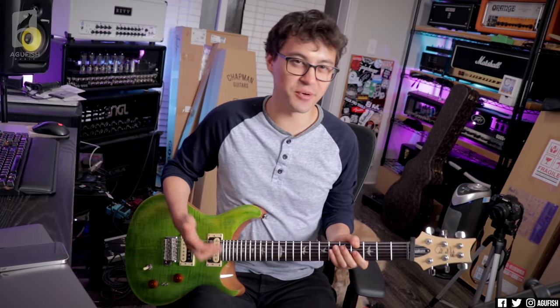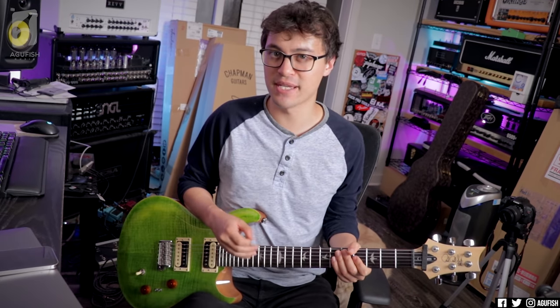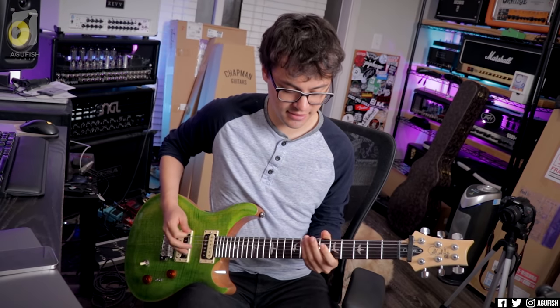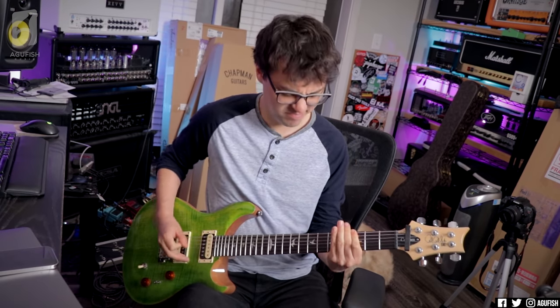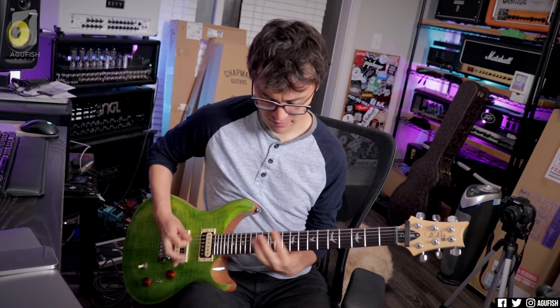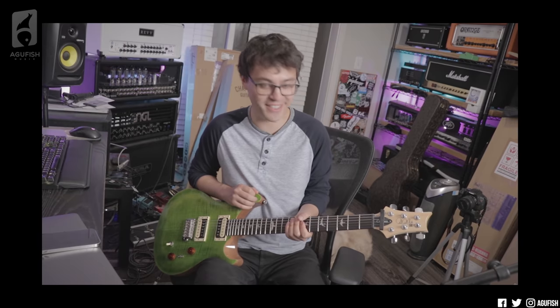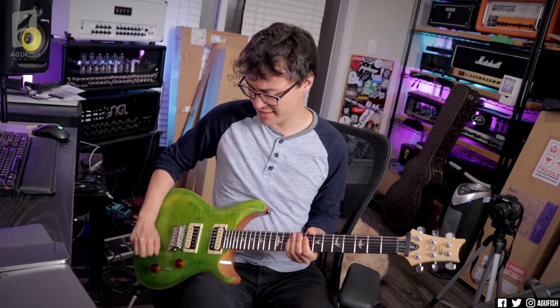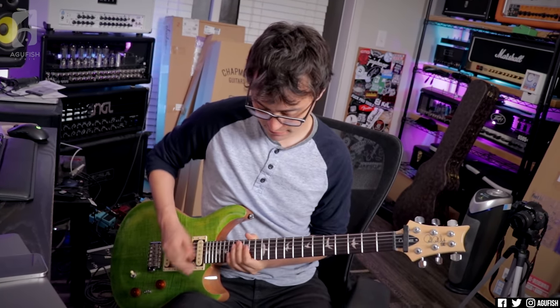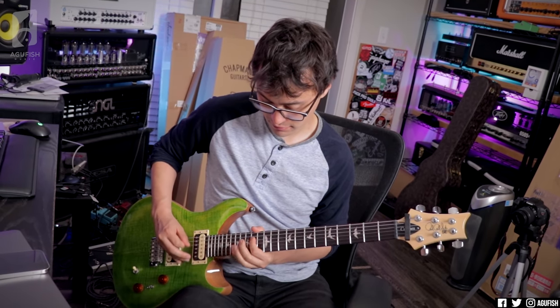It looks really cool. Let's hear what it sounds like. For convenience sake, I'm running this through the Neural DSP SLO 100 plugin, so we can also hear what it sounds like when it's not running through a $4,000 amp or whatever. Holy crap. And you've also got all these switches so you can split the neck. That's really cool.